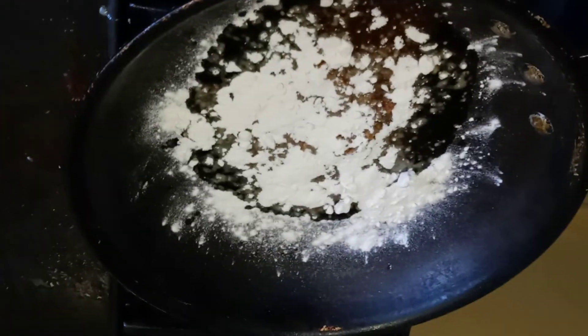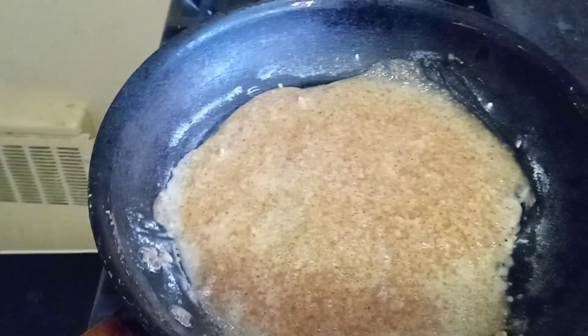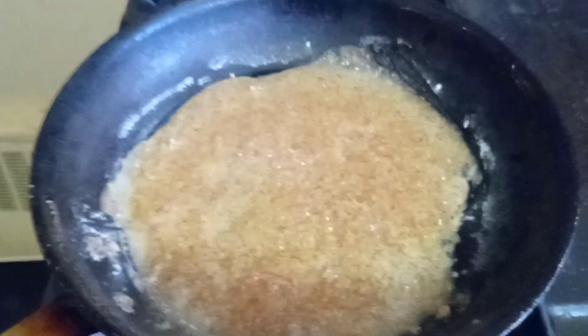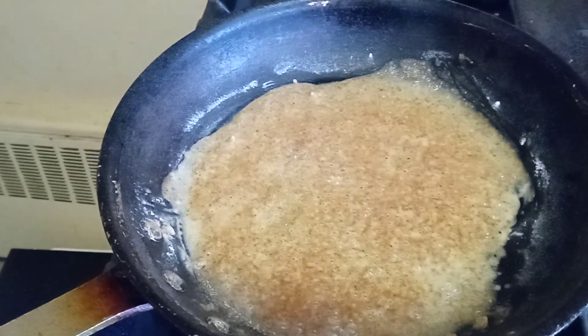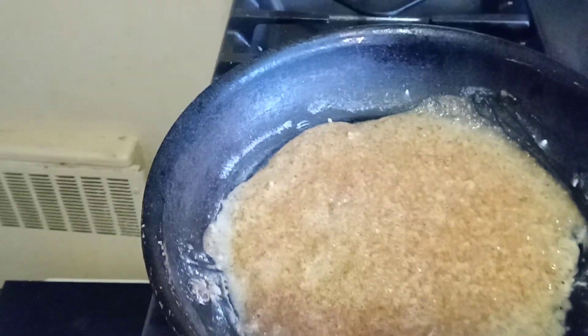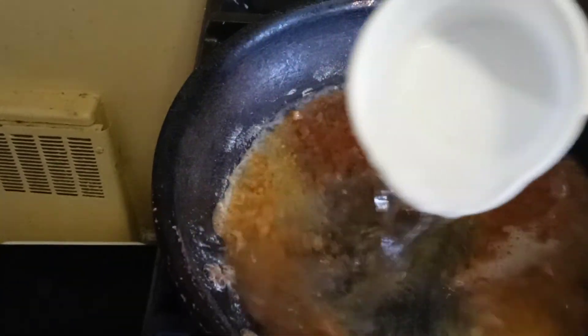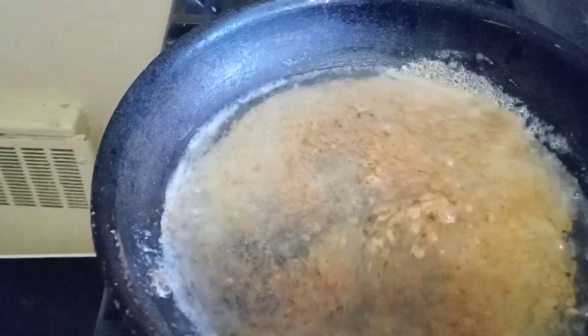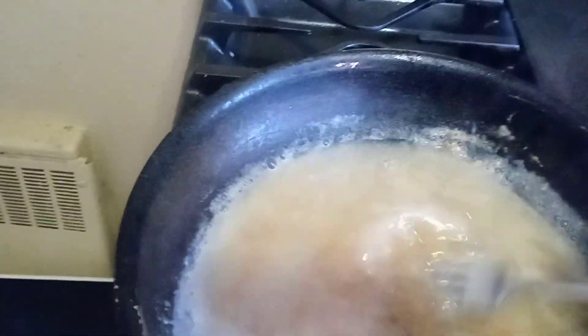Let the flour brown for a minute. Once that flour starts browning like this, you're going to add in the water — a whole cup of water — and you're going to let that thicken up.